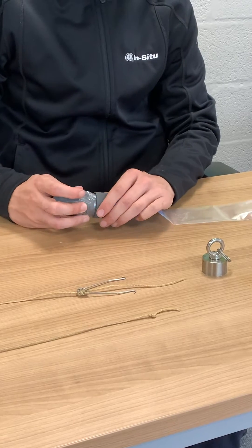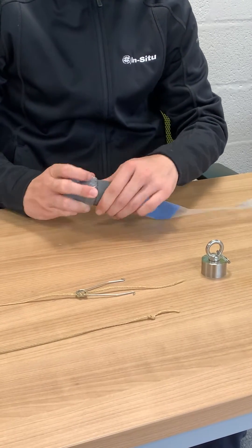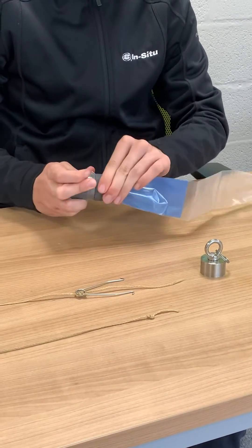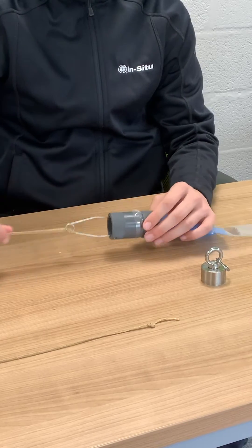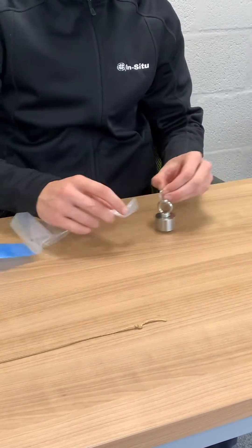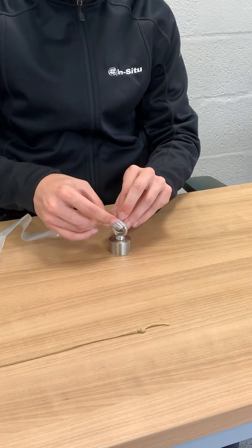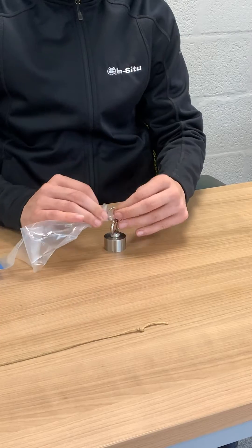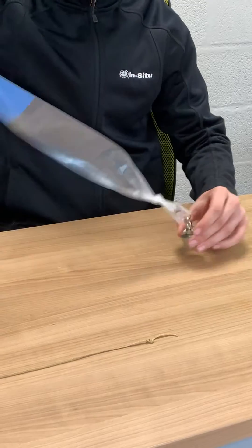To suspend you'll need a reusable PVC top collar with a spring clip, and also a weight at the bottom which needs to be appropriate to the depth you want to take your sample from. This is generally 175g for shallower applications, right up to 525g for deeper depths.